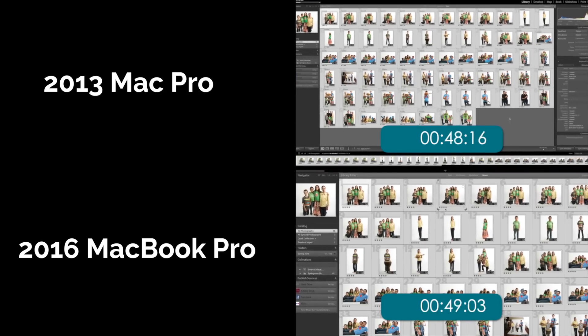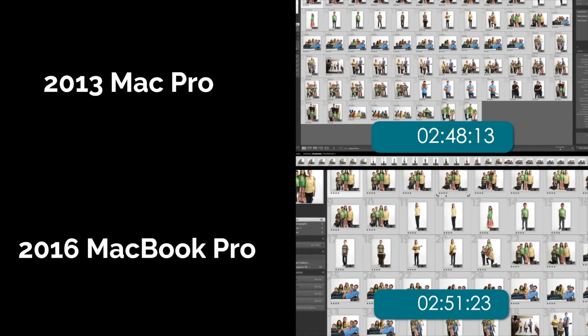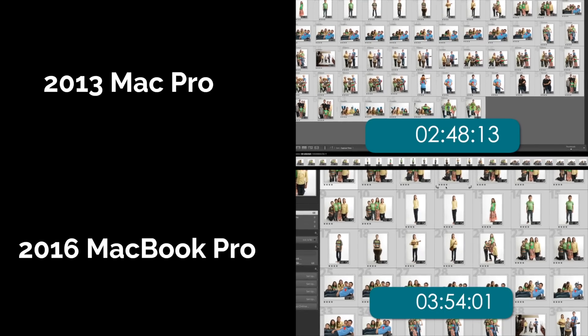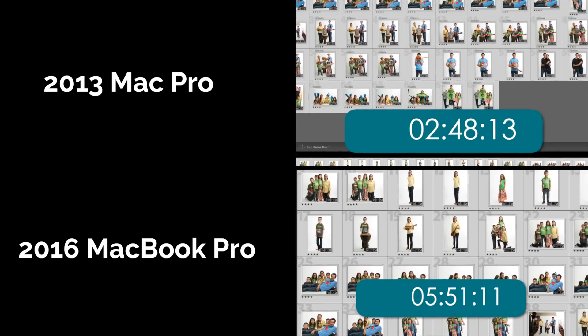Next I went into Lightroom and did some exporting. On the Mac Pro it was 2 minutes and 48 seconds, while on the MacBook Pro the export was 5 minutes and 51 seconds to export the same photos — so over twice as long on the Mac Pro.